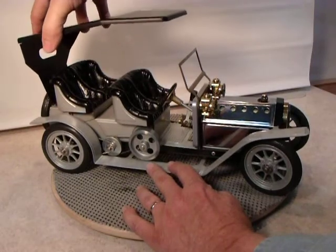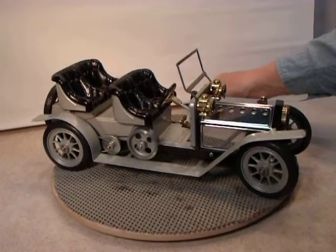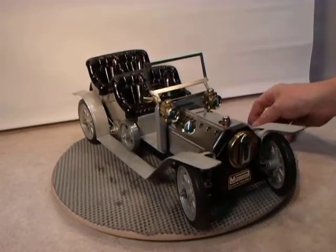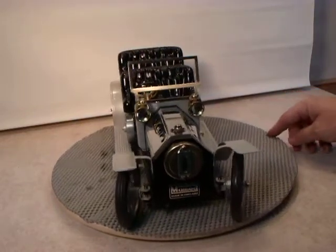I'll take this off so we can see it better when I turn it around here. It has a little chip in the fender right here. Other than that, I think the paint is really good — very few scratches anywhere. Looks really good.